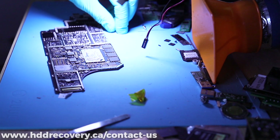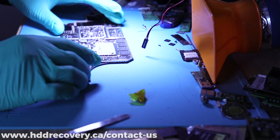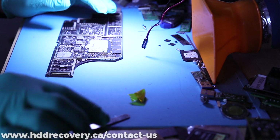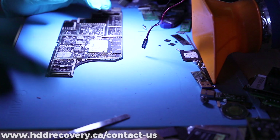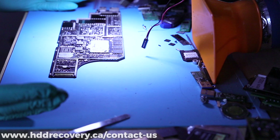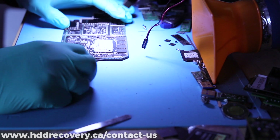Hey everyone, I wanted to do a quick video about a surface I'm working on today. This case came from a good old friend that we've been working with together for a really long time. This apparently is a non-functional Surface, Model 1769.